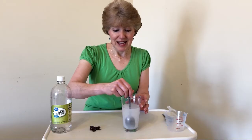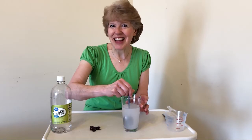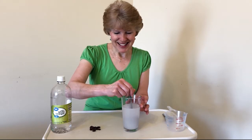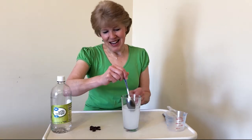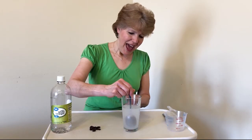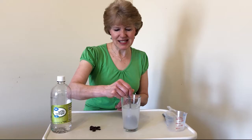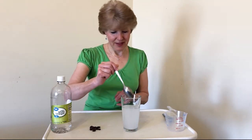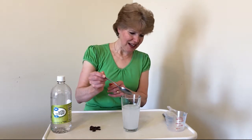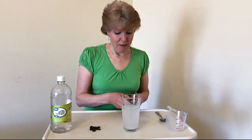Stir the baking soda and get it all mixed up so it becomes fully mixed into the water. Do you hear how it kind of makes a sound like we're ringing a bell? It looks a little cloudy at first, but as it mixes it gets a little more clear, and that should be fine.